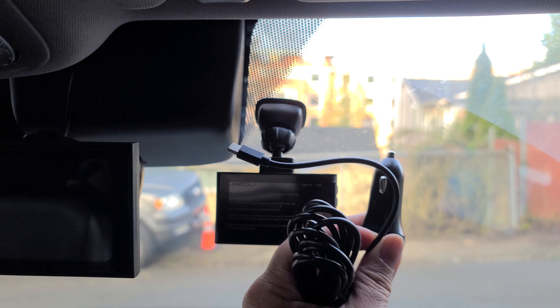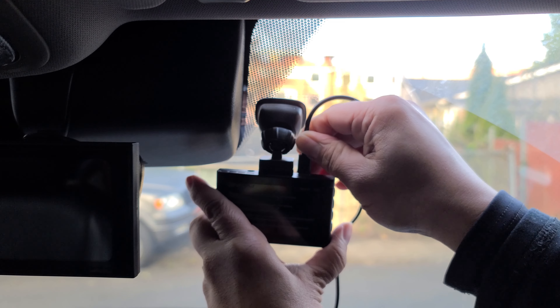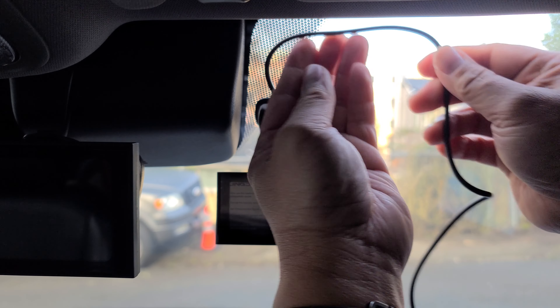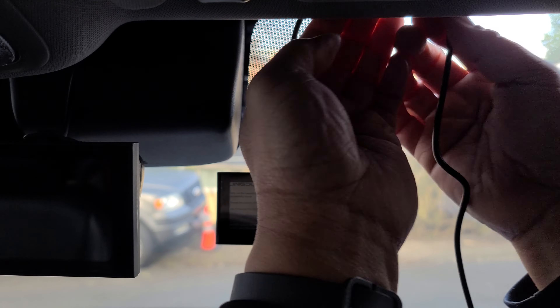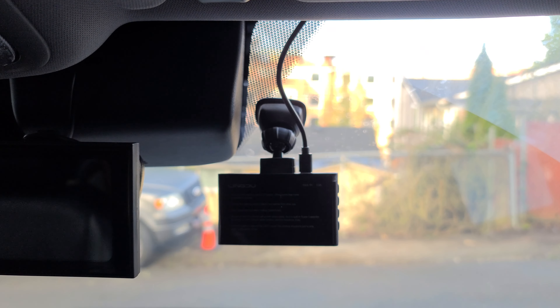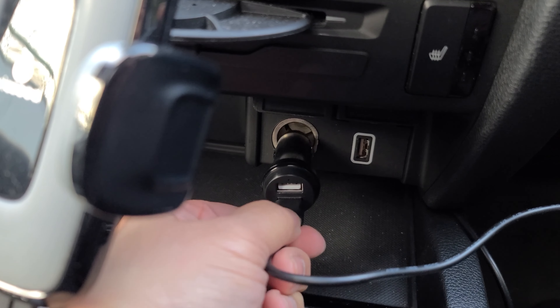Next, go ahead and plug in your power adapter. Take the USB end and plug it on top. You're going to route this and tuck it in under the headliner — just hide the wires under the headliner, down the A-pillar, all the way down to your 12-volt plug adapter.